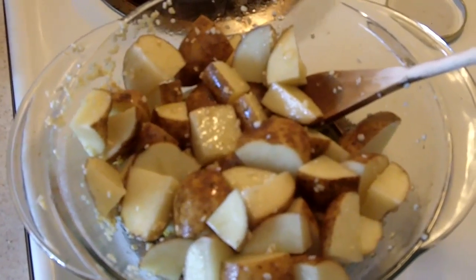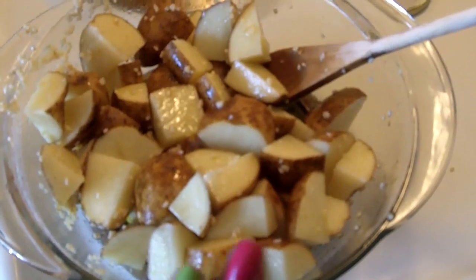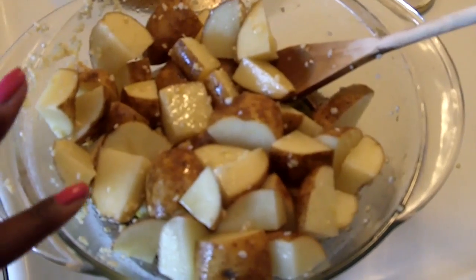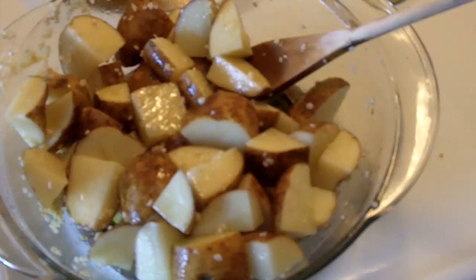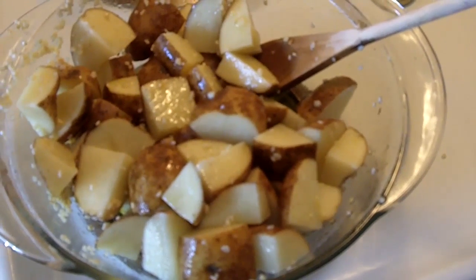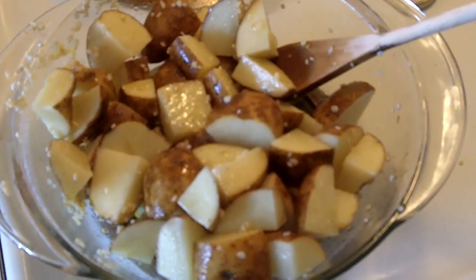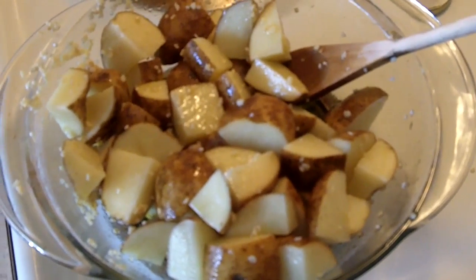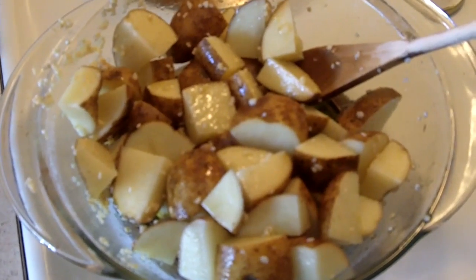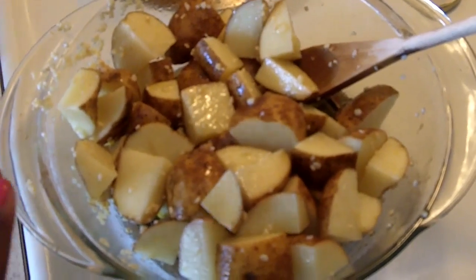Toss your olive oil, your potatoes, your garlic, and then I'm going to add rosemary. These are just your standard Idaho potatoes from the regular grocery store. This recipe is a lot better if you use red potatoes. If you want organic, go for that — it grows from the ground so it's probably best. I'm going to sprinkle my rosemary, my salt, and my pepper.